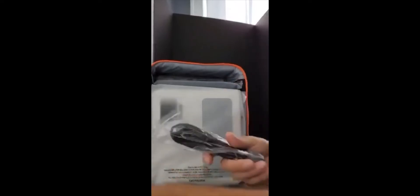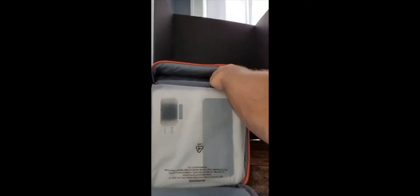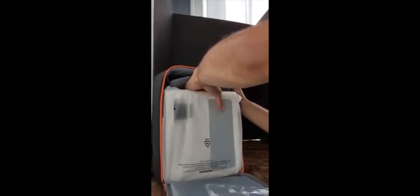Plug into any household outlet, HDMI cables — oh, and batteries are included! Excellent. And this little compartment — this is cool, I've never seen that before.